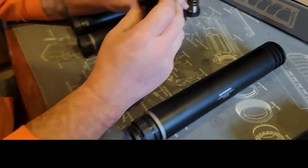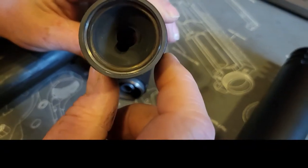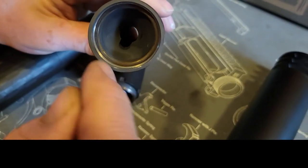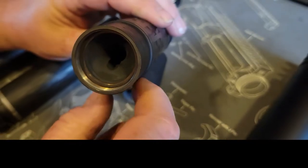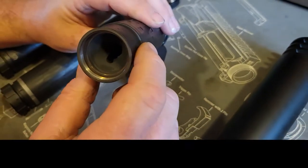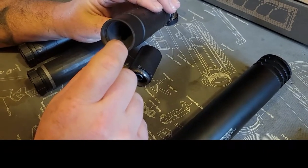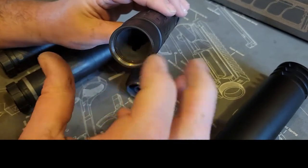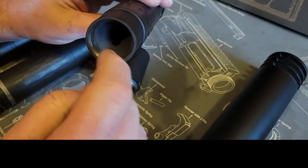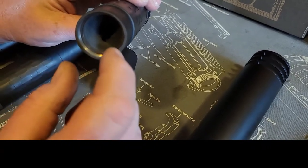If you look here, this is what your baffles look like when you get the can — nice, new, and shiny, not all cruded up like these used ones. That little slot helps with fluidity: as the bullet travels through and gases move through the chambers, this is what helps keep everything quiet, kind of like the muffler in your car.